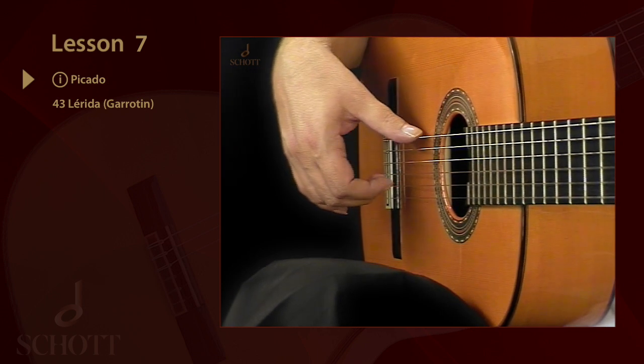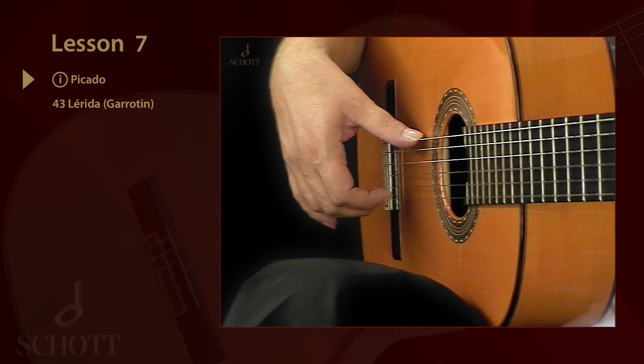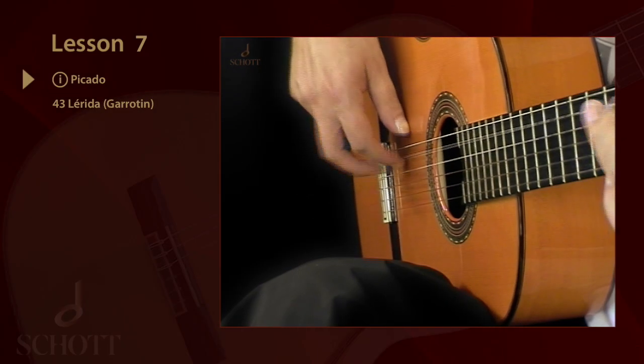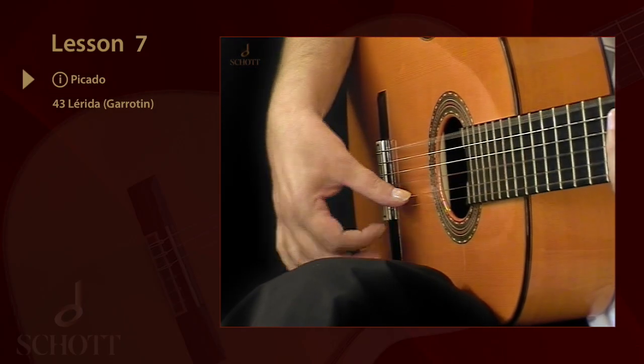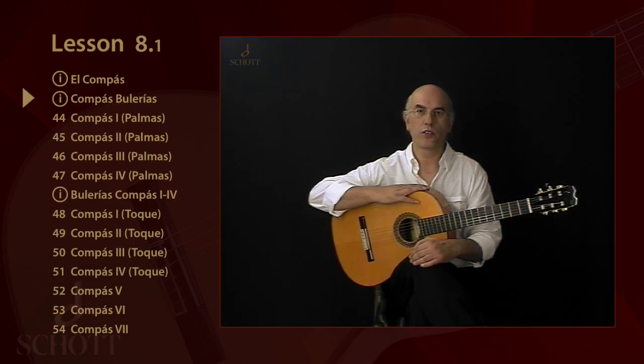By placing P on the string, the hand remains steady and can strike harder. Before you begin with the compass exercises on your guitar, you should practice the following four examples with a metronome.